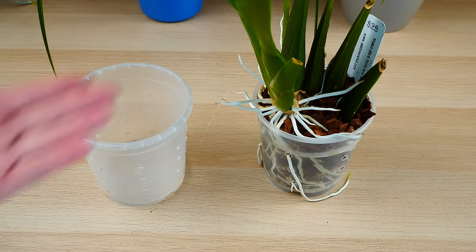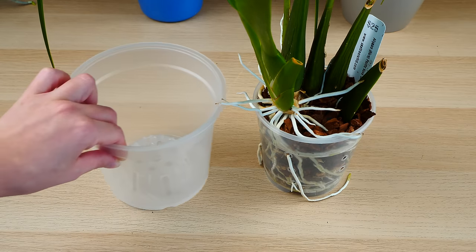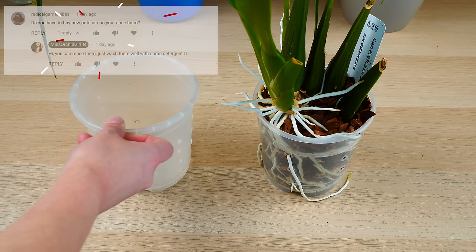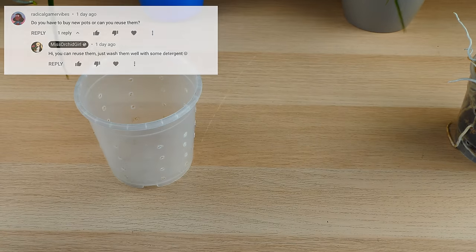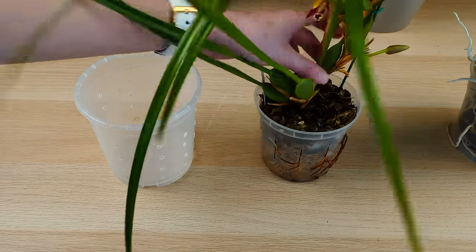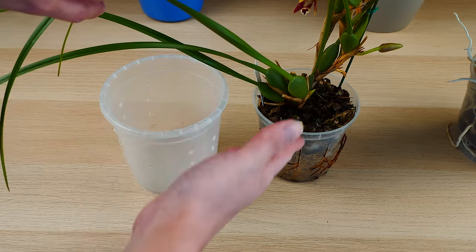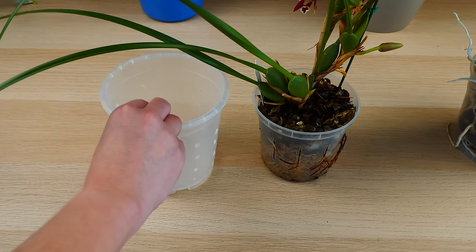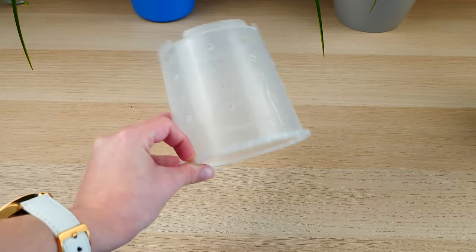Pots can be reused with the very same orchid if all you need to do is change the medium. But hopefully orchids grow and they will require bigger pots — that's perfectly fine because it's absolutely fine to reuse these pots with other orchids. If you stick long enough in the hobby, you will inevitably purchase other orchids which might be smaller and might actually fit in the pot that you saved from a previous orchid.